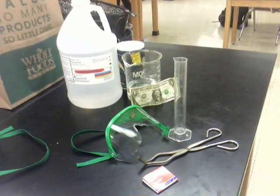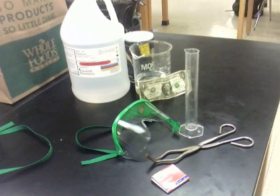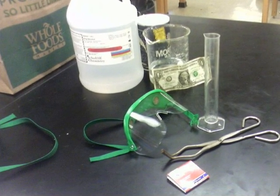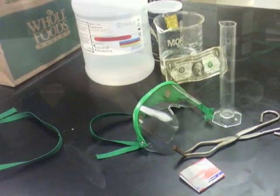To begin, you'll need to collect the following materials: safety goggles, salt, matches, tongs, ethanol, a $5 bill, a beaker, and a graduated cylinder. Be sure to ask your parents for permission before gathering these materials, and do not perform this dangerous experiment without them.